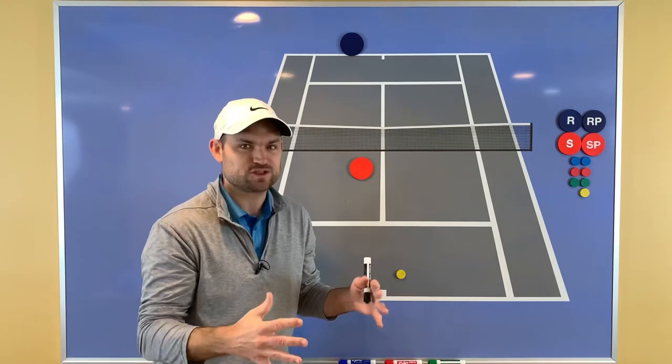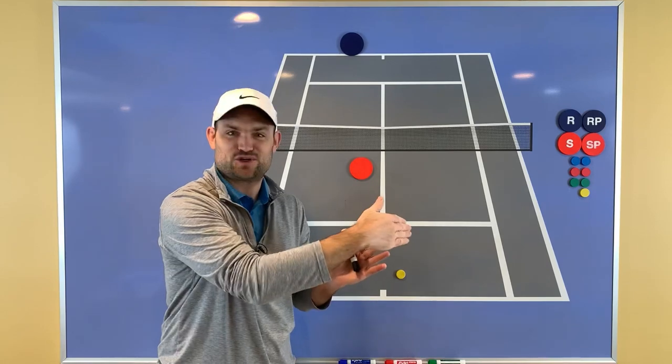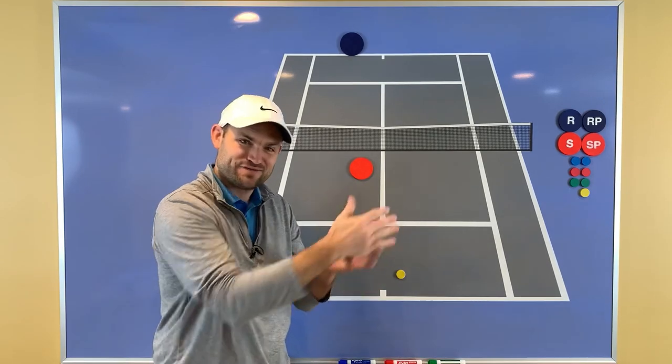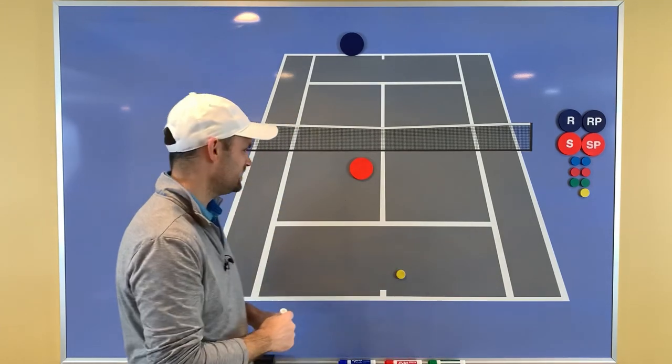You're going to split your feet apart for just a split second, get your bearings, figure out where the ball's going to go. It's like tapping the brakes when you want to turn around a corner — when you're going fast and you're about to get to a corner, you hit the brakes so you can make a sharper turn. It's the same idea.